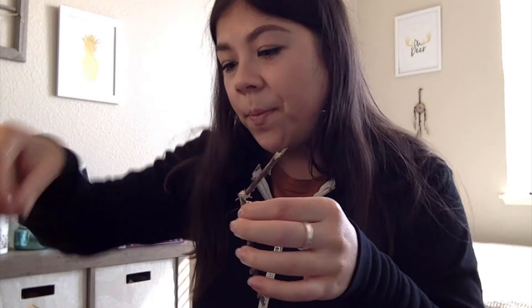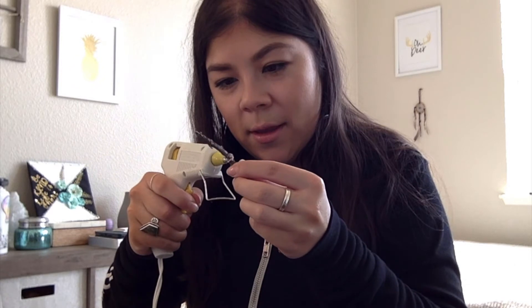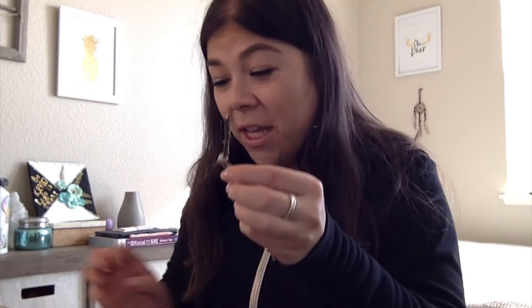We're going to glue it on to the stick. And we're going to glue it diagonally, like this, so it looks like it's sticking up. Cool. Like a V, we're going to glue the other half. Remember, it doesn't need to be perfect — it's a butterfly. It just needs to look awesome.